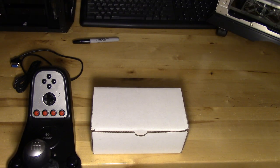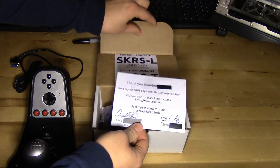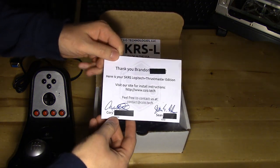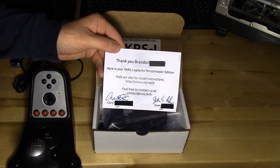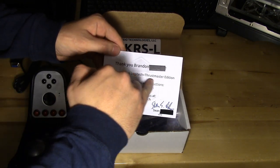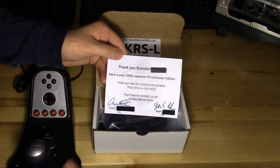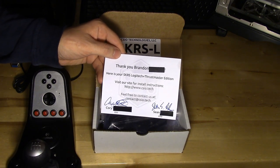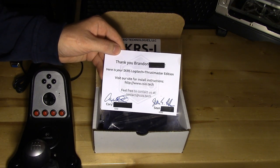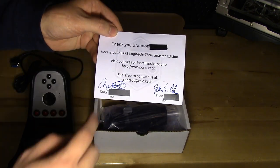Let's get straight to it and see what comes in this box. First thing when you open it up, you get this nice little thank you card that greets you. I thought that was a real professional touch. It has your name on it, the information for install instructions with their website, their email, and their names — and they've signed it.